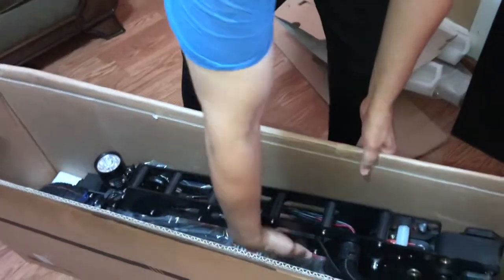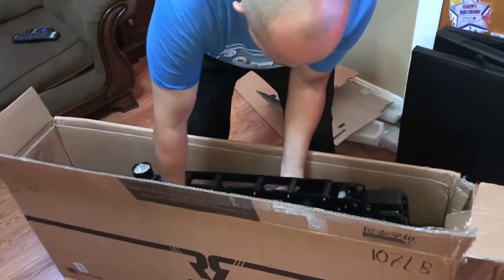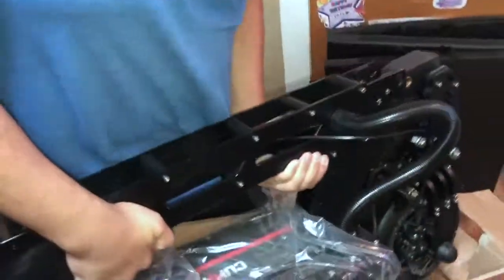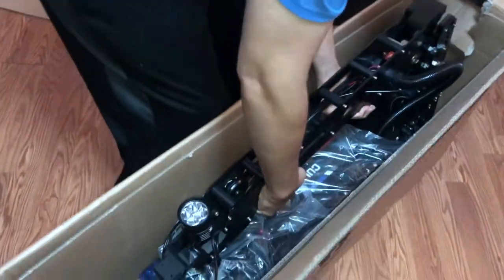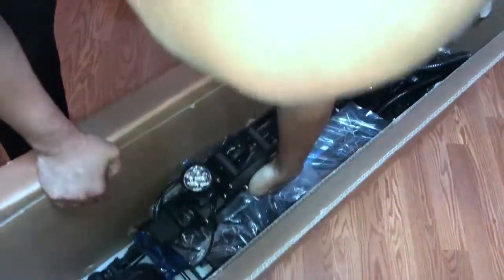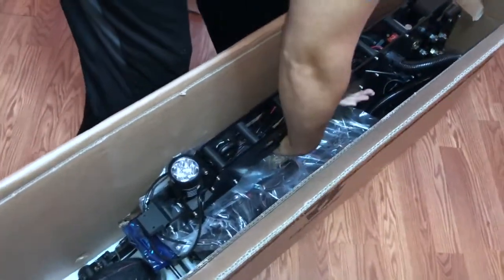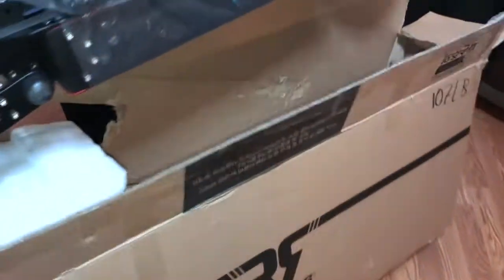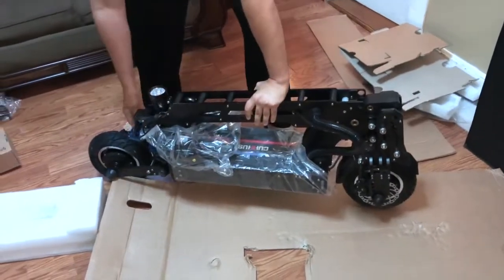When unpacking the box, be very careful that when you remove any reinforcements you're not removing anything from the scooter by accident. Be very careful when you lift the electric scooter out of the box — maintain a two-hand grip because this thing weighs about 95 pounds. If you have a person to help you, take advantage of that. My wife was holding the camera, so nobody was there to help me.